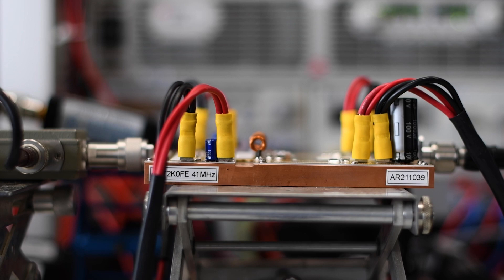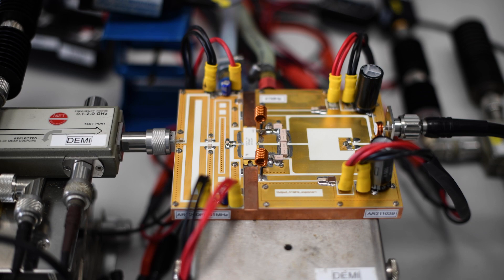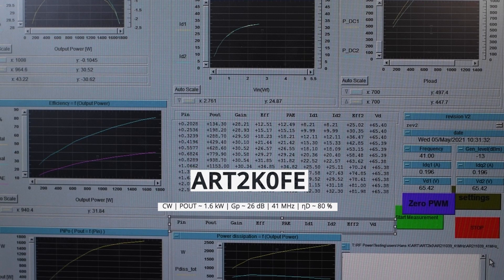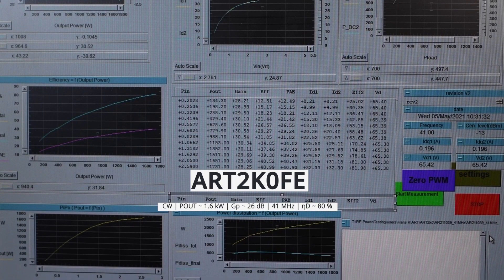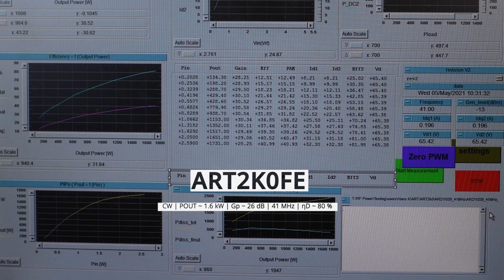Here we are demonstrating the R2K0FE in a 41 MHz amplifier with a planar-balun combination construction for highly repeatable implementation. The measured results show full continuous wave (CW) power at 1600 watts with a gain of over 26 dB at 41 MHz and a high efficiency of 80%.